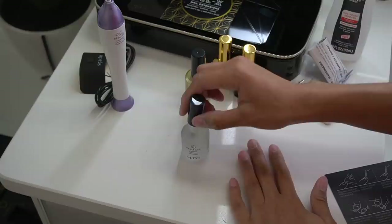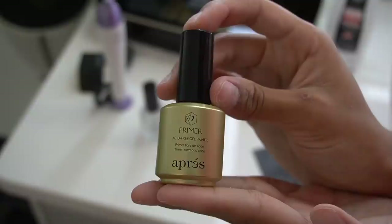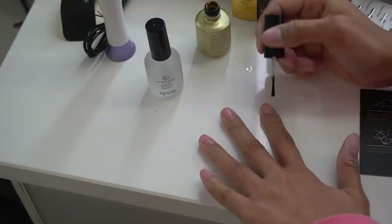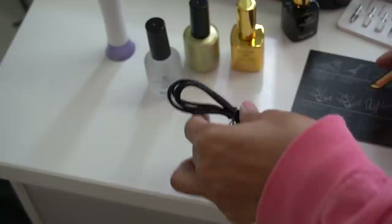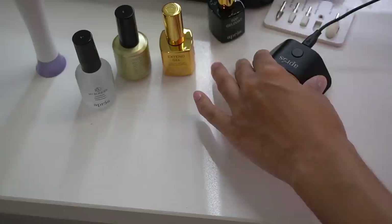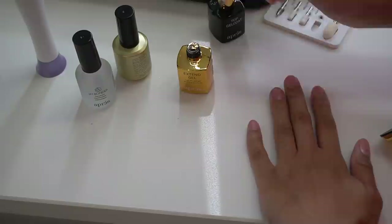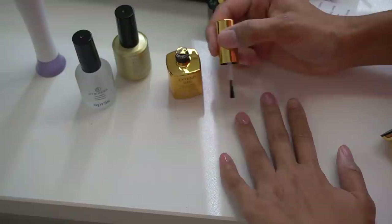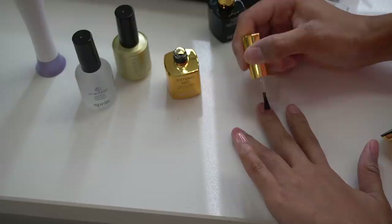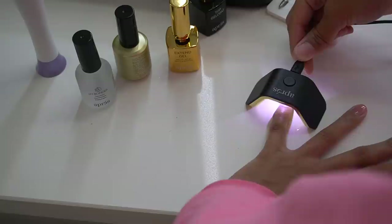The instructions were pretty easy to follow at first: start by using the pH bonder, painted that onto all my nails. Next step, put the primer on — painted that on as well. So far so good. Then I got the UV LED light ready — they give you the light and the cord but not something to plug it into, so I just used my phone charger adapter. This is meant for one nail at a time, so it's kind of small and a little hard to use on yourself. The next step is to paint a coat of the extend gel onto your natural nail first and cure it so the extension has something to stick to.